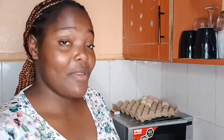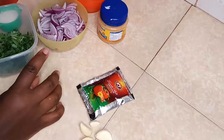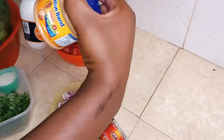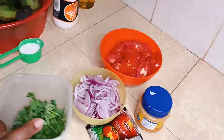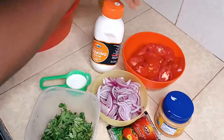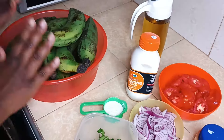Here I have my ingredients: cloves of garlic, tomato paste, red onions, peanut butter, tomatoes, coriander, salt, cooking cream, oil, and then I have here my matoke.